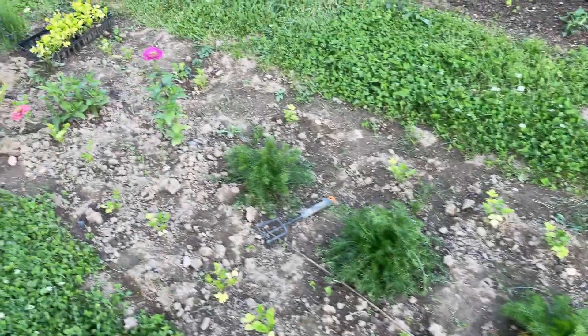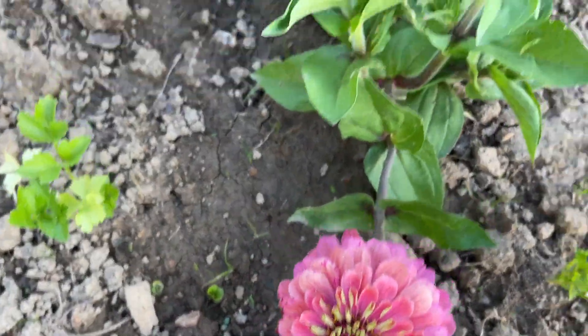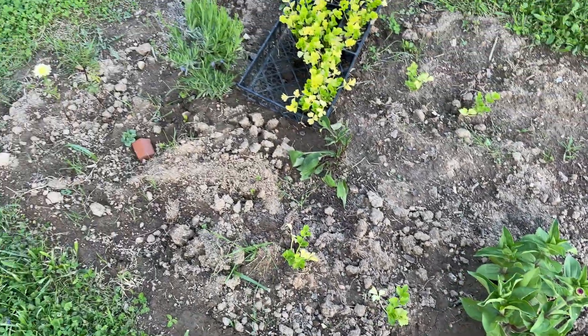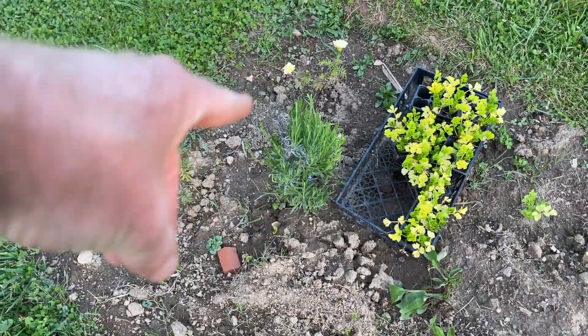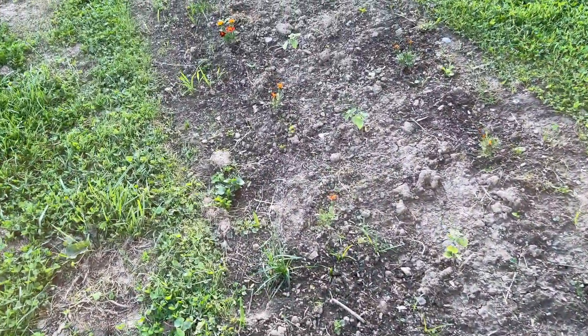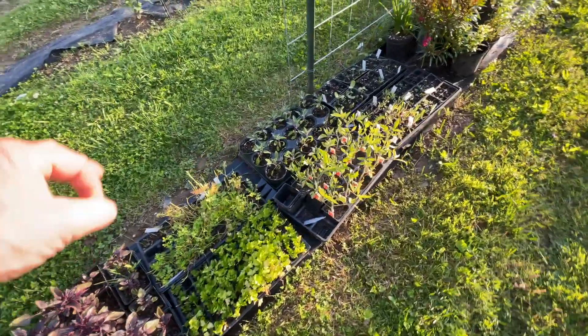I don't even know how this zinnia came back - it's growing up like that now. It broke, bent at its stem there. The celery isn't doing too good. I think some of this needs fertilizer - it's been a while since I've given it. Rachel ordered some. For some reason we're not doing too good with basil - maybe if I put it in the ground it'll do better.